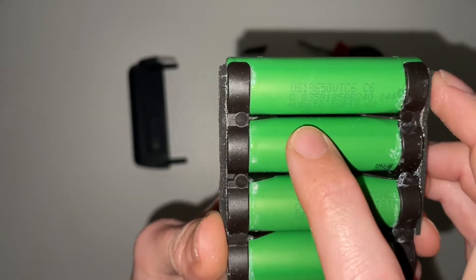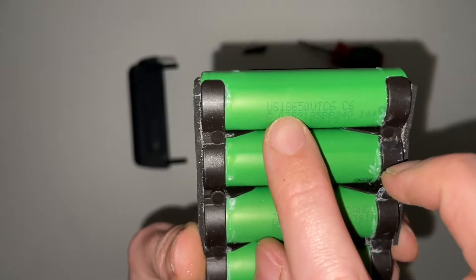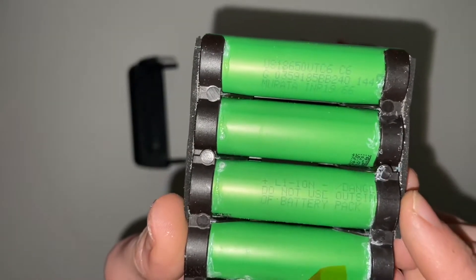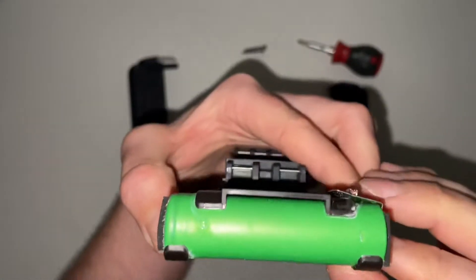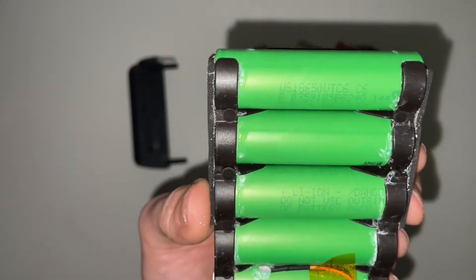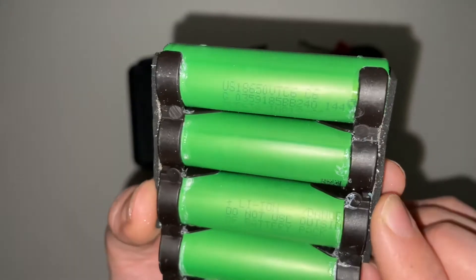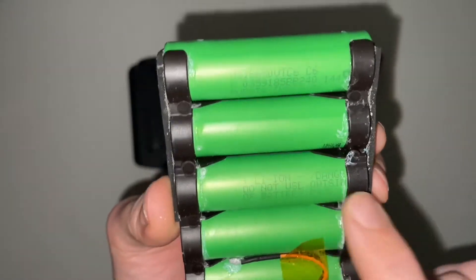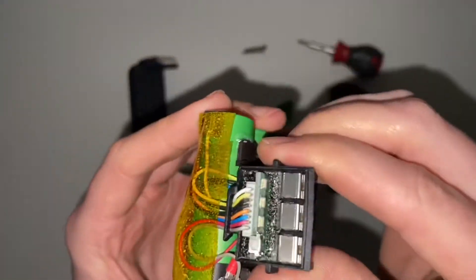The cell markings read M-U-R-A-T-A — Murata — and yes, it is an 18650. The green cells were originally made by Sony but possibly LG — I'll put the code into the description below. They are labelled 'do not use outside of this battery pack,' so they've been specifically designed for this pack.